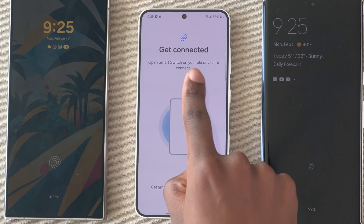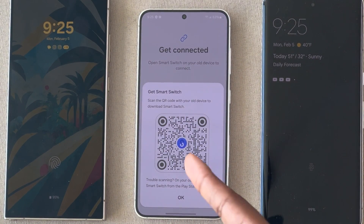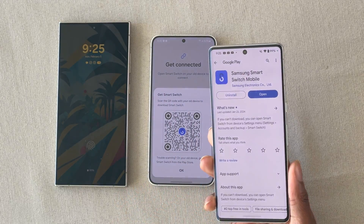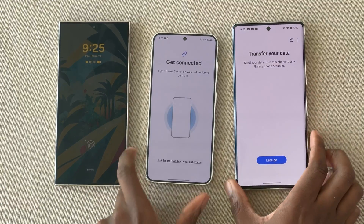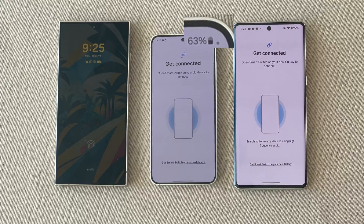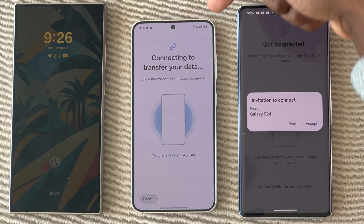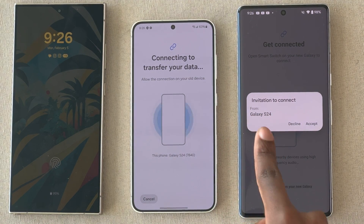Now it's saying get Smart Switch on your old device to connect. If you don't have it, you can click on this — it'll prompt you with a QR code and you can go ahead and scan it, which will bring you to the Play Store to install it. You should notice a green dot, which means the microphone is being turned on to listen to that frequency. You'll see the invitation from — which should be the name of your device — and you can hit Accept. Now it's just looking for data to transfer over.